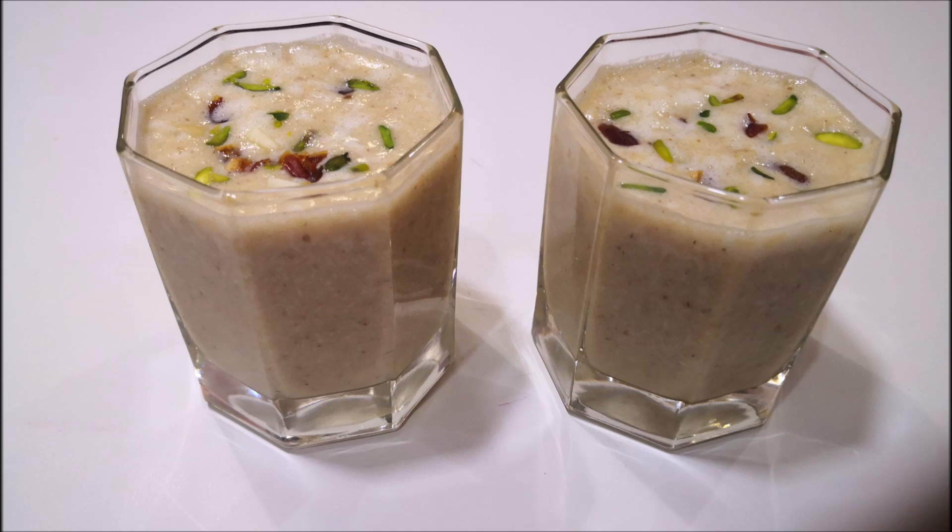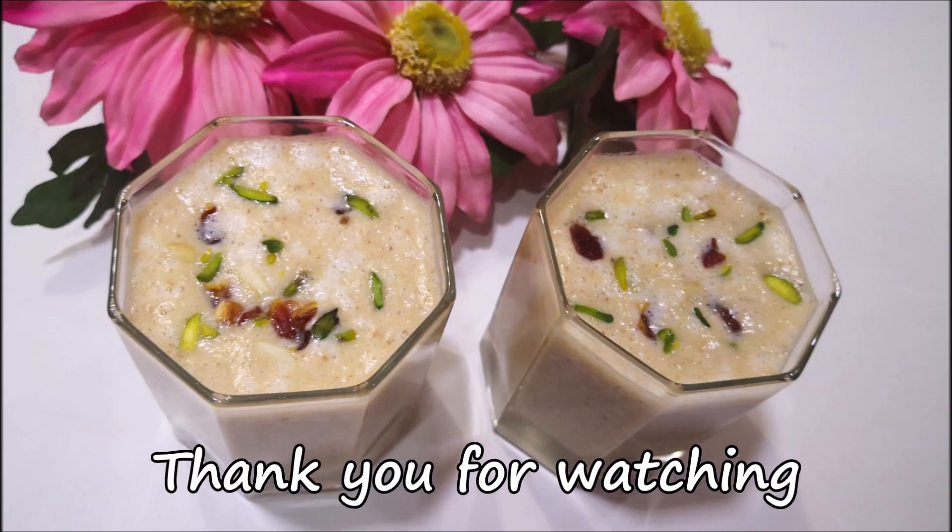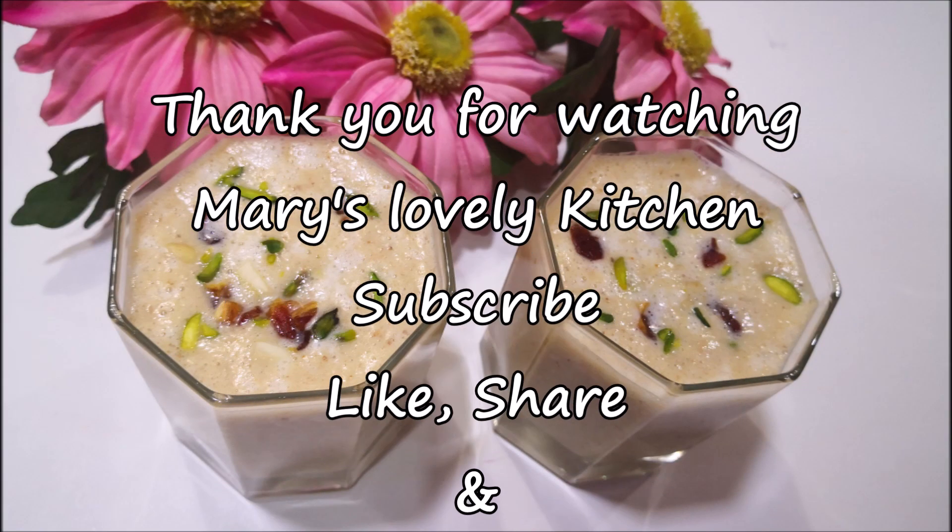We are ready to eat healthy and tasty. This video will be a good one, and we will have a new recipe to enjoy.